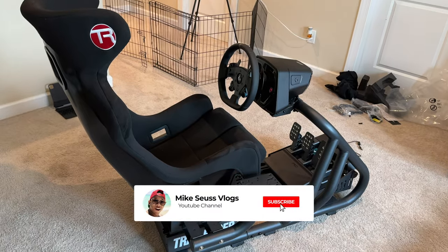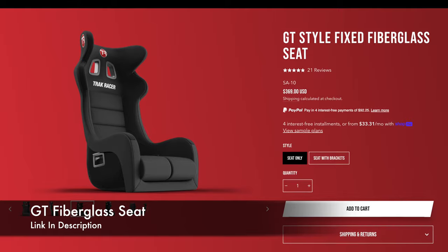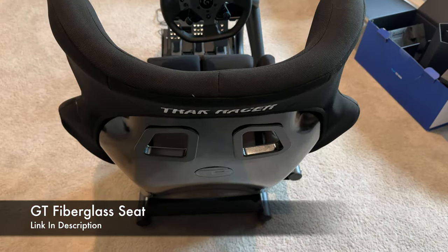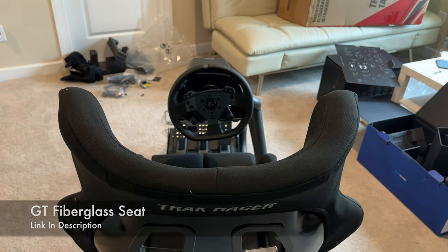It's good-looking, solid, and it also comes with a 5-year warranty. For the seat, I went with the GT Fix Fiberglass model for a more realistic race car feel, keeping me locked into the race. It's lightweight, comfortable, and durable. Plus, the outer fabric can be removed and washed when needed.